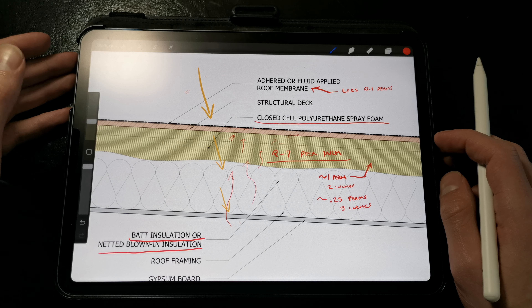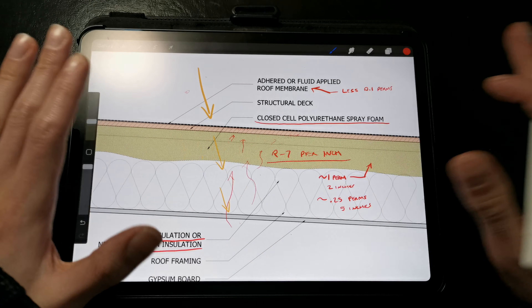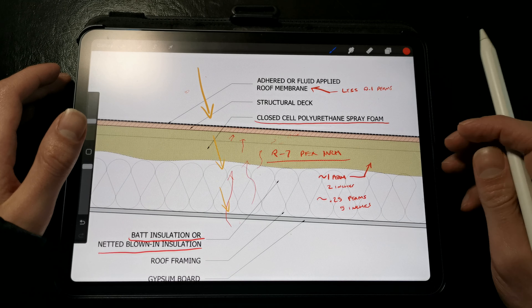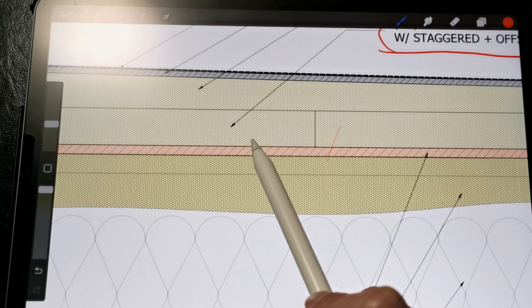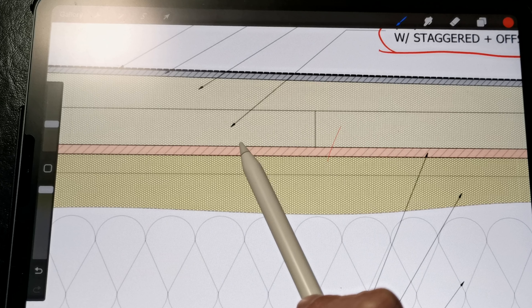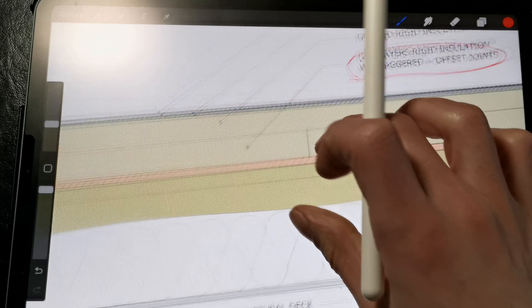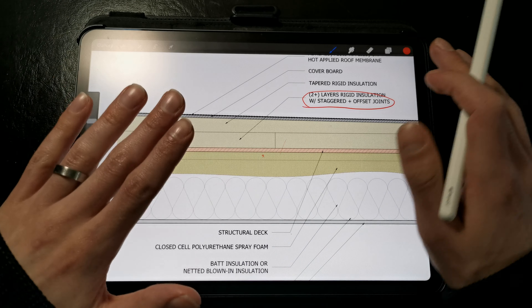So we can get some spray foam failures in cold climates if it's installed on the underside of the roof deck — it's not a perfect solution by any means. To prevent this from occurring, we have a couple of options. In this detail, you'll see that we're calling out layers of rigid insulation outboard of the decking and above the spray foam layer. What this does is warm up the surface of the deck, keeping it at more consistent temperatures without having large temperature fluctuations that could result in a crack at the spray foam layer. Additionally, it provides a thermal break to prevent thermal bridging that results in heat loss or heat gain through the roof framing.